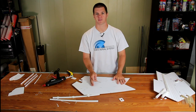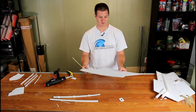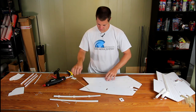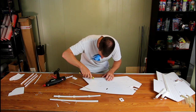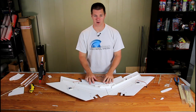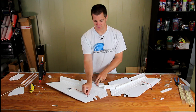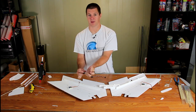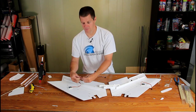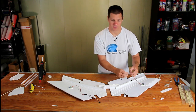Repeat the same process used on that wing panel on this one, but this one goes on the other side. Also, chances are your servo wires aren't long enough to make it all the way up into the servo bay — they're just a little bit short. Now is a good time to install servo extensions if you have them. It's a lot easier to put these in when the airplane is disassembled than when it's fully assembled.